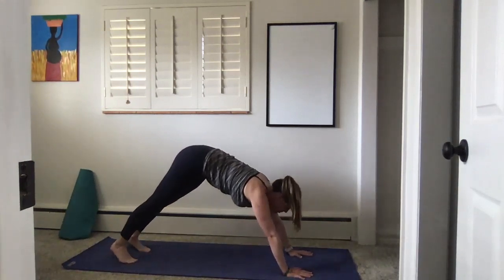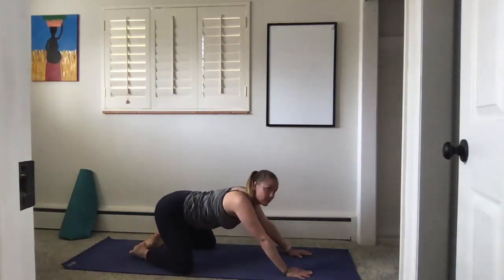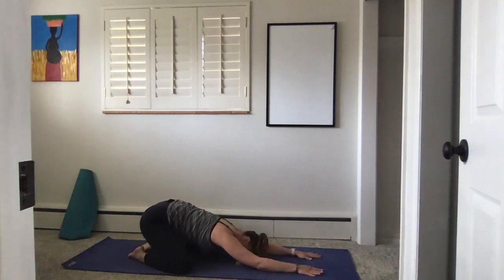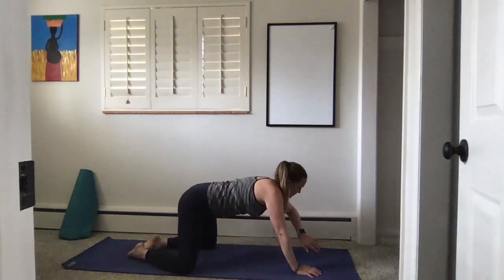Inhale hinge forward to plank, and exhale come down to your knees and bring them wide open into child's pose. Your hips back, forehead comes to the mat, fingertips draw forward. Hold still here and take three breaths. Rock side to side, massaging your forehead and stretching your hips. Inhale come forward to tabletop, exhale come down to a comfortable seat.